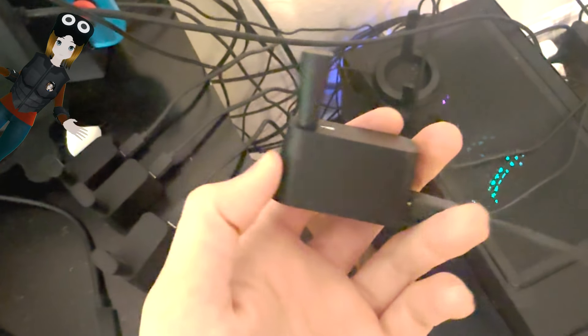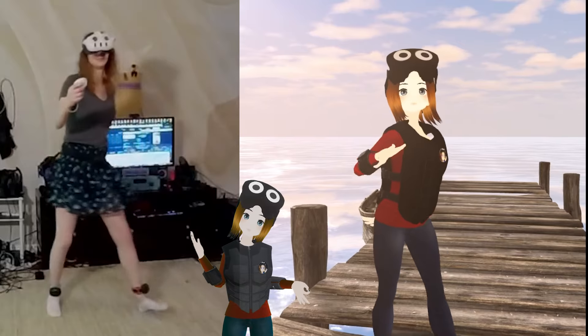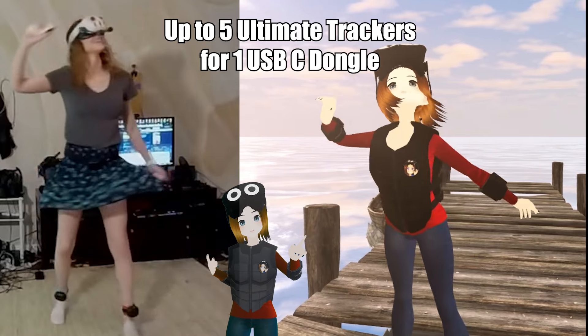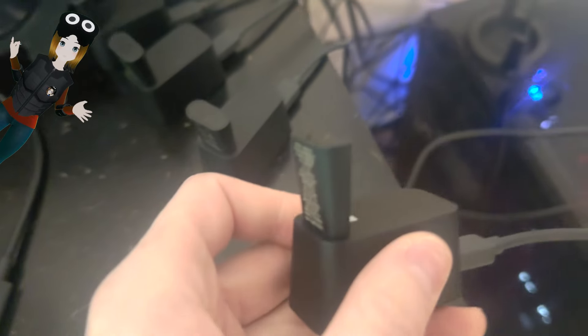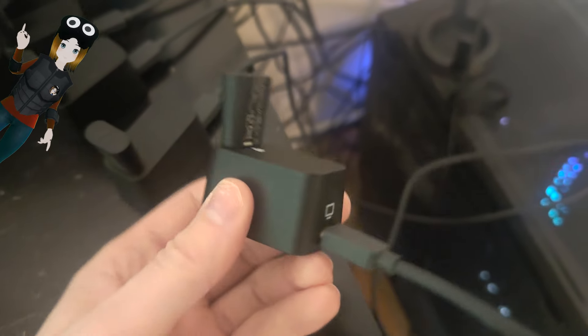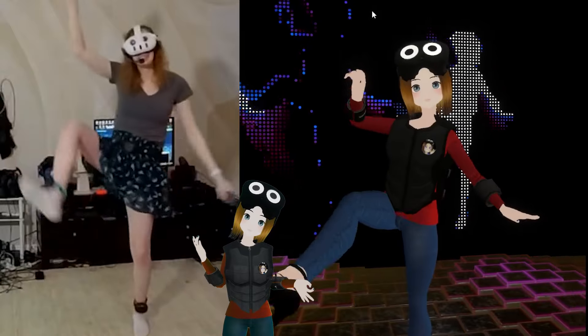Hooking it up to a headset or PC, it does come with a USB-C dongle. One very cool thing is you can connect up to five of these trackers to a single dongle. On the Vive 3.0 trackers, you could only connect one tracker per dongle. So if you're using these with PC VR, you can save a lot on USB space — that's absolutely amazing.